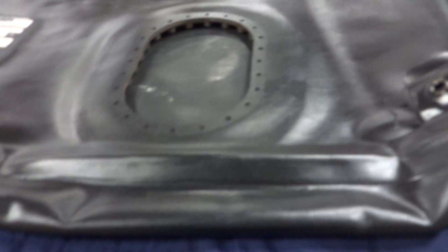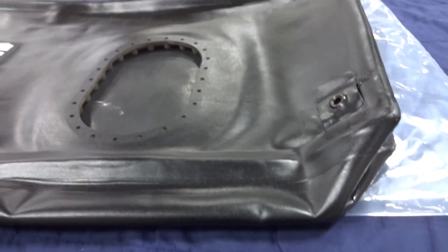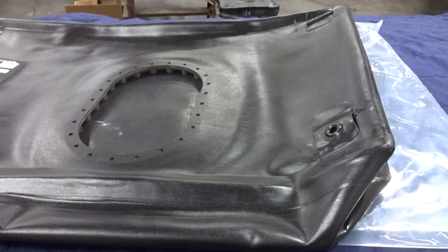Anyway, hope you enjoyed the video — just a quick synopsis of what a fuel cell is and how we change it. Thank you.